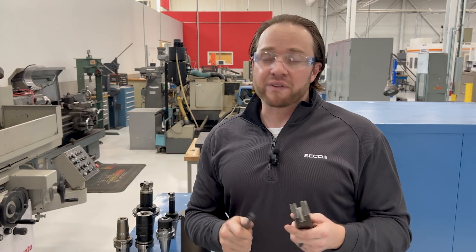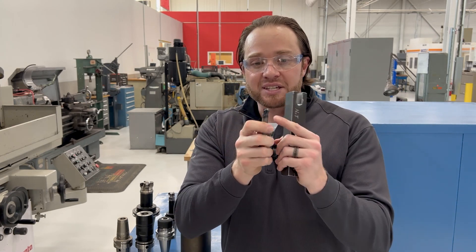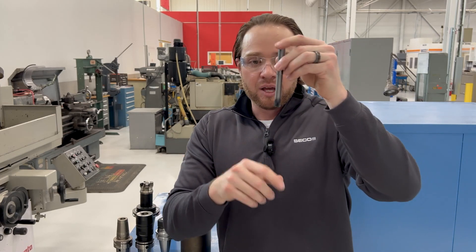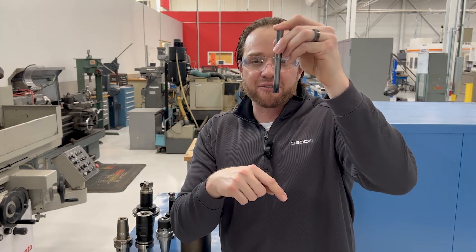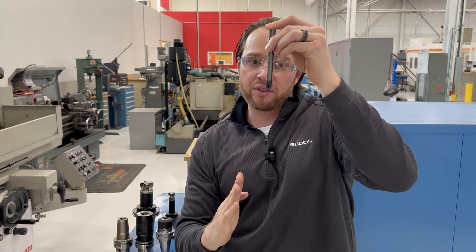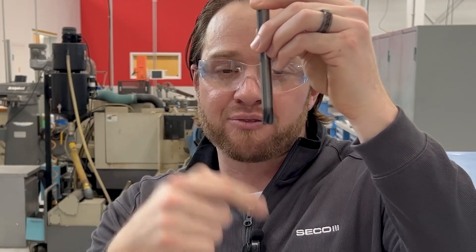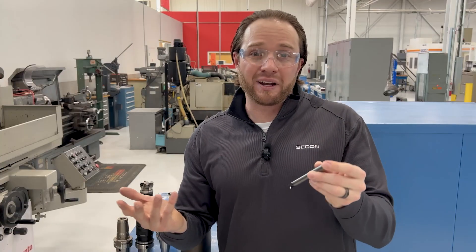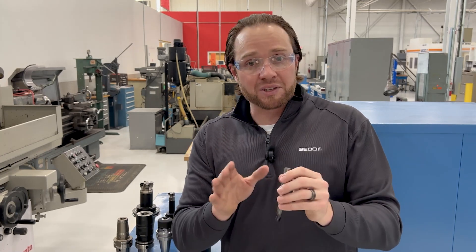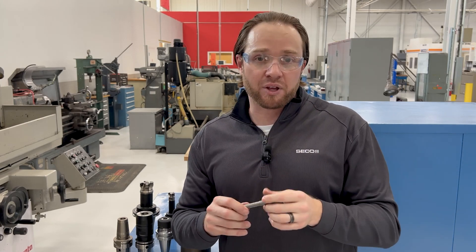Something else to keep in mind is your step over. That can get us in trouble because these high feed tools are designed to put all the load back up in the spindle. You can get these long projections with high feed tools, and the way this corner radius is designed, it actually puts all the cutting pressure back into the spindle. If you try to take too heavy a step over, it starts to push the tool off and you're going to deflect. Carbide doesn't like to deflect — it's going to break, it's going to chip. When it comes to your radial step over, you don't want to ever take more than 30% of the diameter radial step over when it comes to plunge milling.